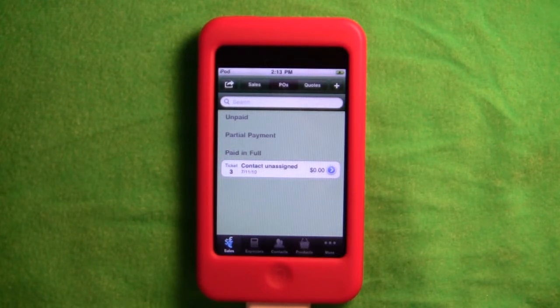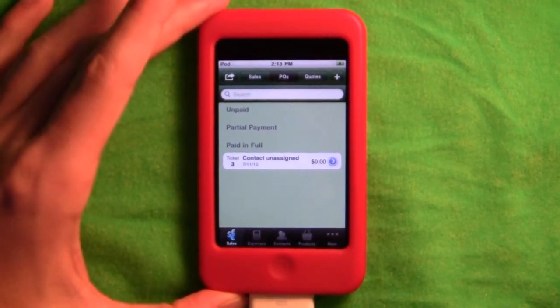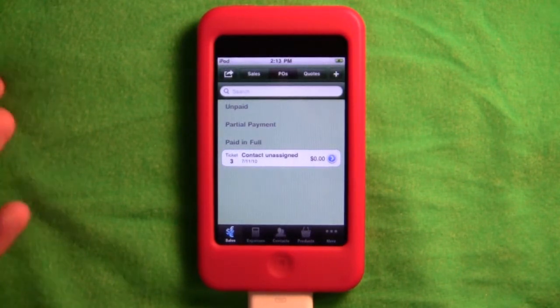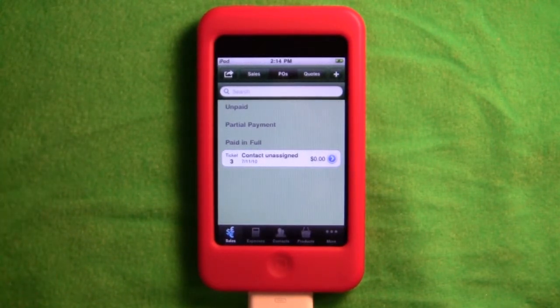Essentially, if you're a person who doesn't really want to buy a cash register and you have an iPad, you can get your kid a new iPad and the full version of this app, which is like 40 bucks. The free version only lets you have five sales at a time, but everything else is unlimited.